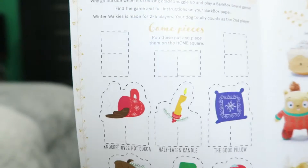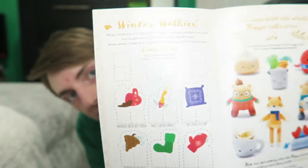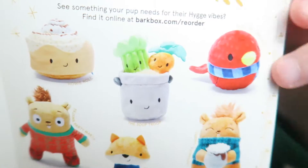Your dog totally counts as a second player. And then it shows all of the little toys you can get. On the other side, where it says 'winter walkies,' is a little game you can play. It's a little bright, and I'm just taking all the toys out — and these are all the little toys you can get.